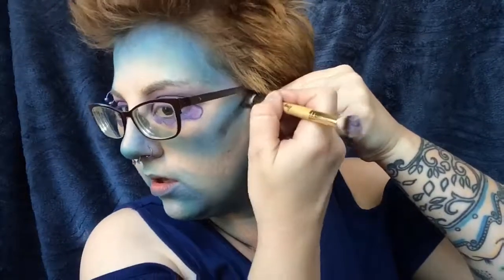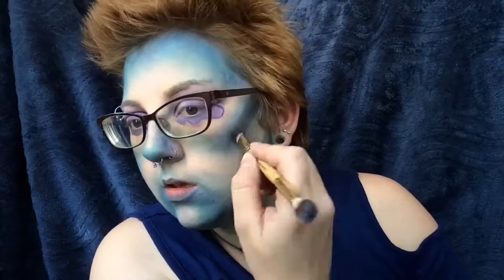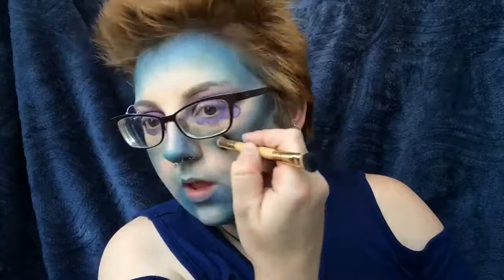Now we're going to go in with a black eyeshadow on a thin eyeshadow brush and really reinstate those contours on the cheeks. Make sure the face is shaped exactly how we want it.